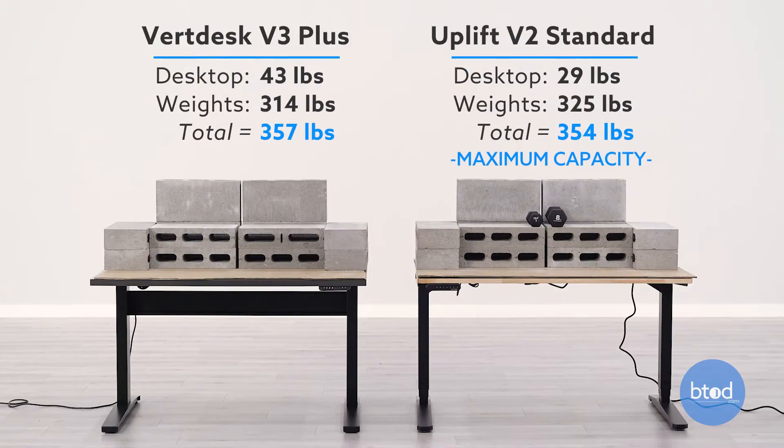For our third capacity test, we will be maxing out the Uplift V2 product. If you remember, this is a max capacity of 355 pounds. So to get there, we have 12 cinder blocks plus the weight of the surface and an additional 11 pounds in dumbbells. On the VertDesk V3 Plus, this is set a little bit above that — to keep it simple, we have 12 cinder blocks plus the weight of the work surface. With that, let's go ahead and get started with the third test.